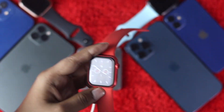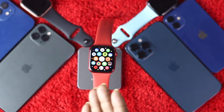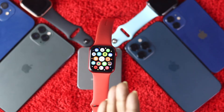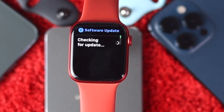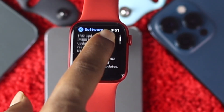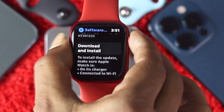If you're still facing the problem, the next thing you can do is update your Apple Watch. You can update it using your iPhone or directly on the watch. On your Apple Watch, go to Settings, tap General, then tap Software Update, and check if new software is available. If there is, go ahead and update it and hopefully your problem will be solved.